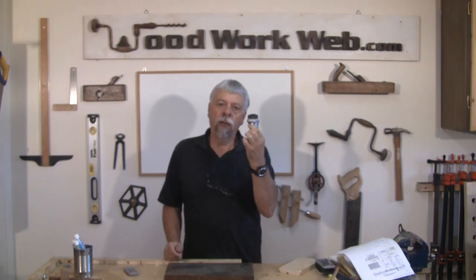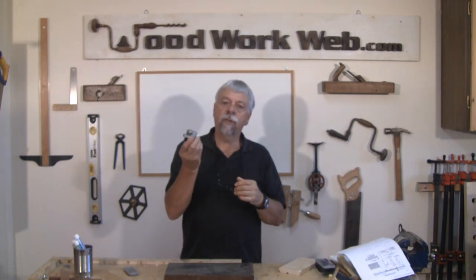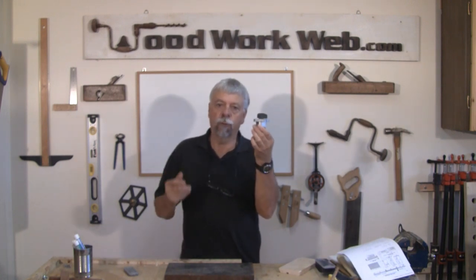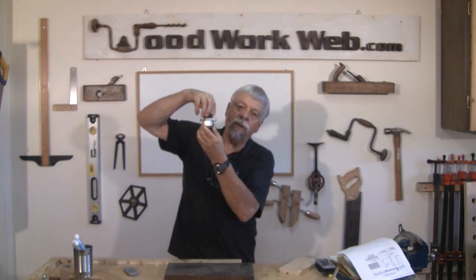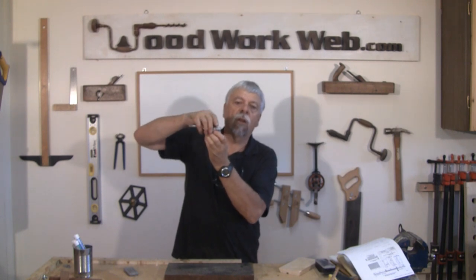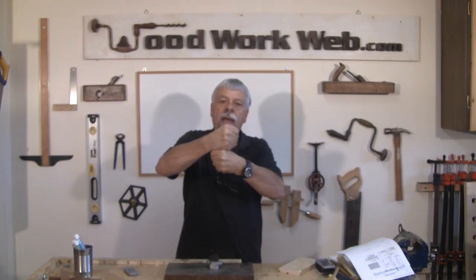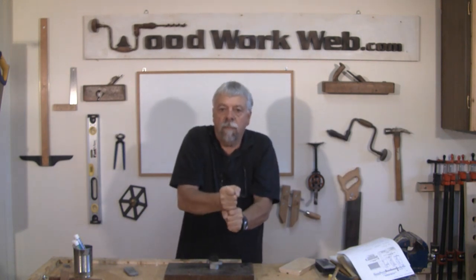If you haven't heard of this before, this could change the way you do things in your shop. It's a little magnetic switch — that's the reason they call it a mag switch. The way it works is when you turn it on, on a table saw or some kind of metal surface, it actually locks on. There are two magnets inside, and when you twist it, the magnets align and all of the force goes down into the metal table.